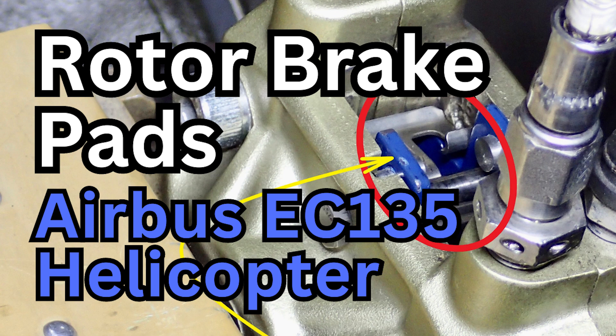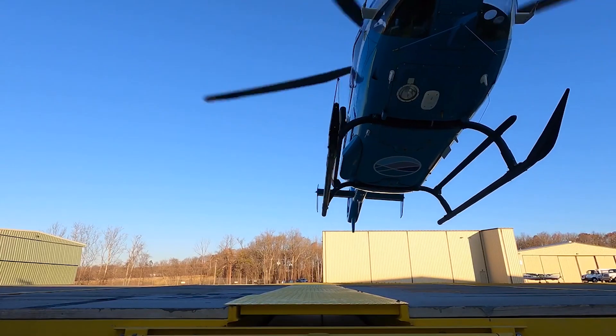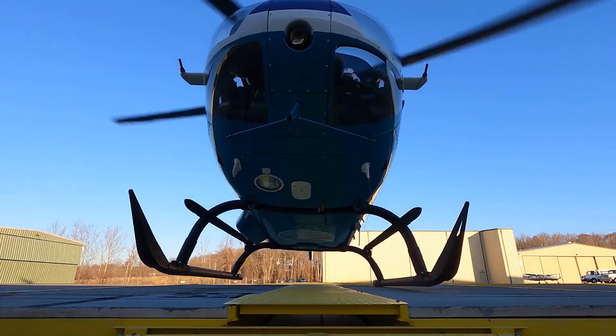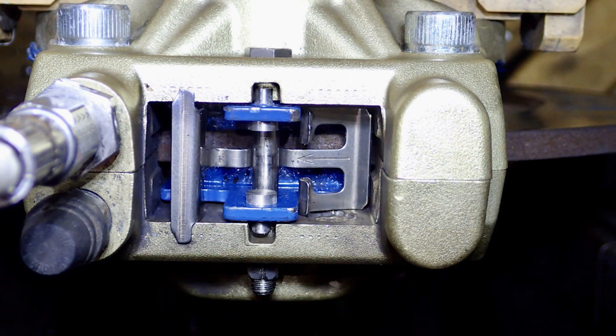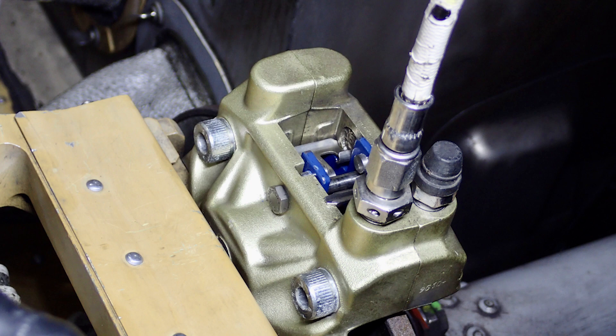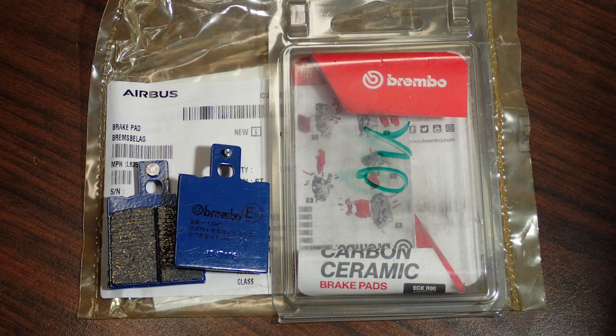Welcome back to the channel. Quick video today on EC135 rotor brake pucks — the rotor brake linings. We're going to do a replacement on that. It's actually really simple, but there are one or two little things that get overlooked, like the spring. The brake linings, brake pucks, or brake pads — whatever you want to call them.